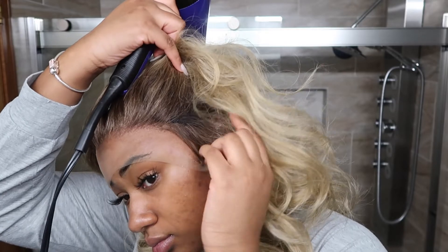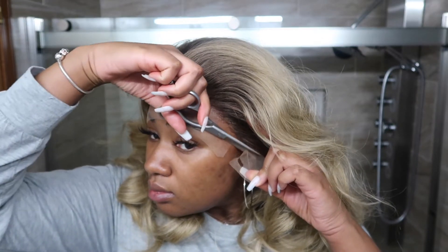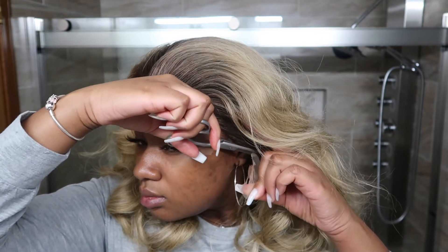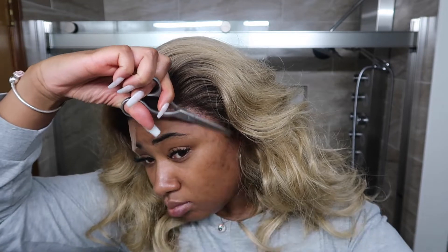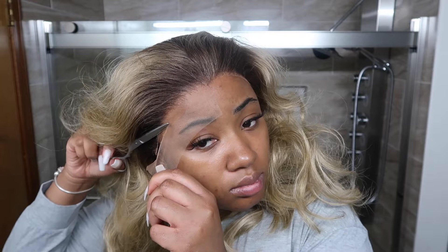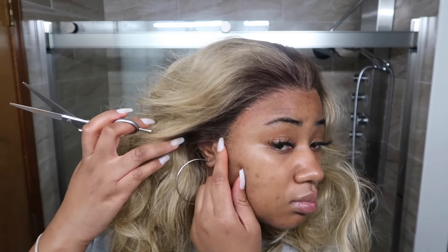Like I was saying, there's basically no size to this lace — it's kind of a glorified closure in my opinion. It doesn't even have what the melted hairline has, so I didn't really like that too much. But it wasn't the end of the world, and I guess you could consider it beginner friendly.